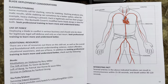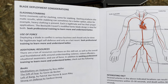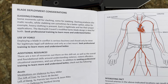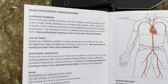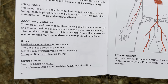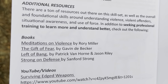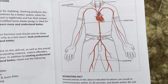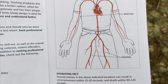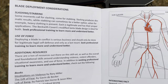As someone who is into combatives, I could not appreciate this section of the manual more — talking about blade deployment considerations, the difference between moments that call for slashing versus stabbing, a whole section on the use of force, additional resources, even books recommended by the designer with regards to violence, edge weapons, and the major arteries in human anatomy. You're not going to get a lot of knives that are going to provide you with this type of intentional, thought-out direction.